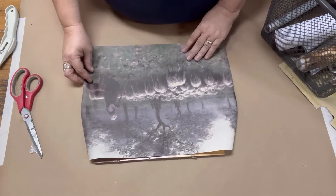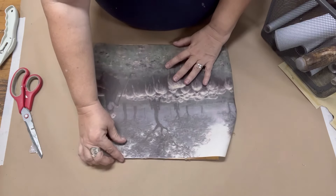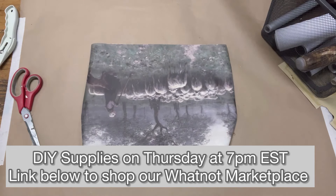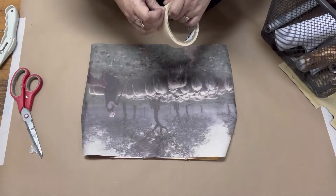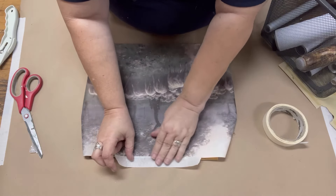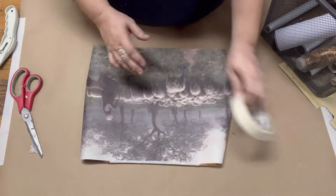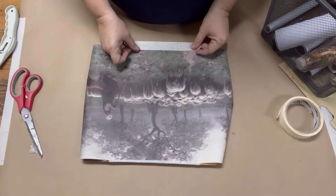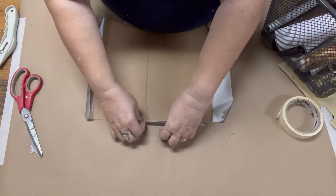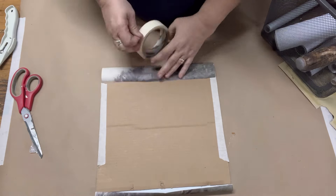I've been picking up these great canvas art pieces and selling them on our Whatnot show on Thursdays. I decided to use one of these canvases that didn't sell and put it in this frame to show just how fabulous the piece is. You do not have to use the entire canvas — I can find frames that work for me and use just the parts that fit. I'm simply using tape to tape the image down all the way around, then inserting it back into the frame.